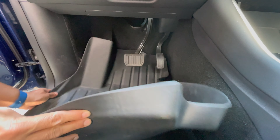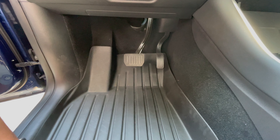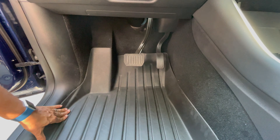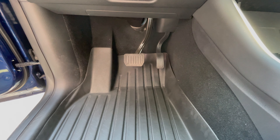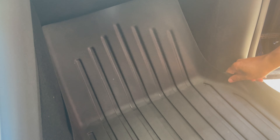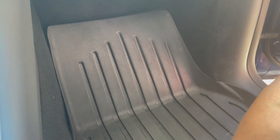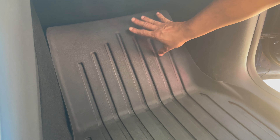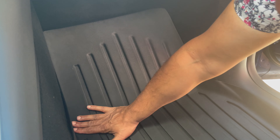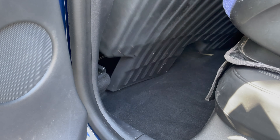The driver side goes in pretty easily as well — a little bit of maneuvering, but it basically slides right in. There are a couple of velcro pieces at the bottom that really hold it in place, and as you can see, it goes pretty high up the sides of the carpeting. The passenger side is just as easy — fits like a glove. Once these go in, they pretty well lock into place. That's how well they fit — they don't slide anywhere.